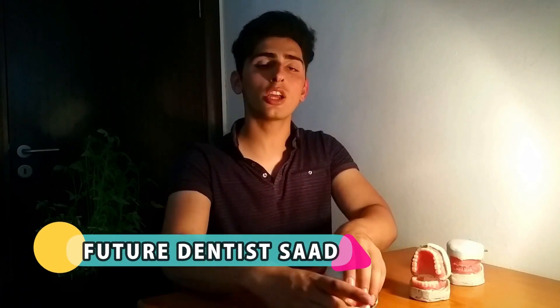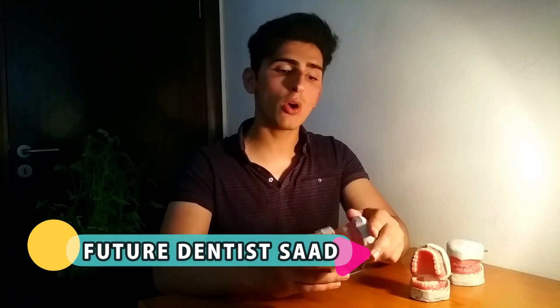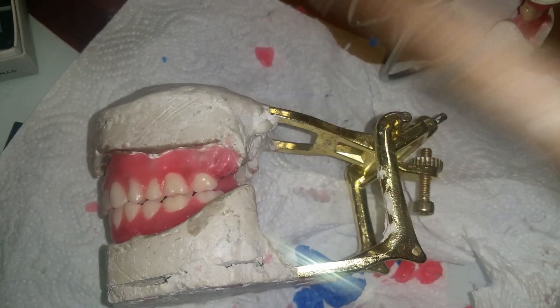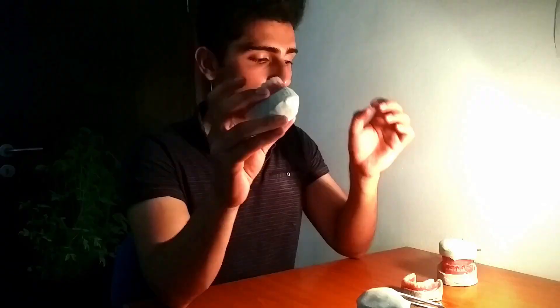In our exams we did not need to flask our models, so from now on I'll be showing a different model that I had used in class. When it comes to flasking, we begin the whole process by breaking the articulator — we take the articulator off so you are left with only a maxillary part and a mandibular part.